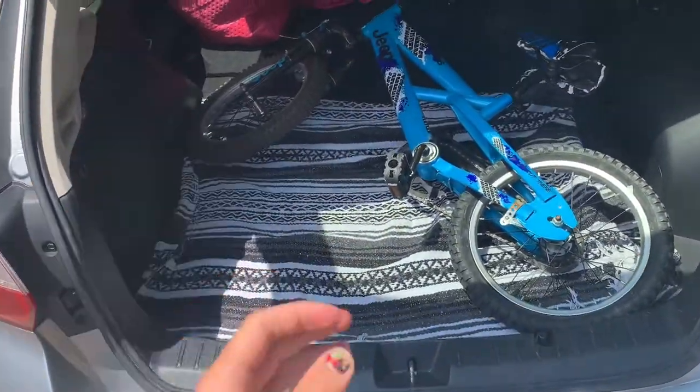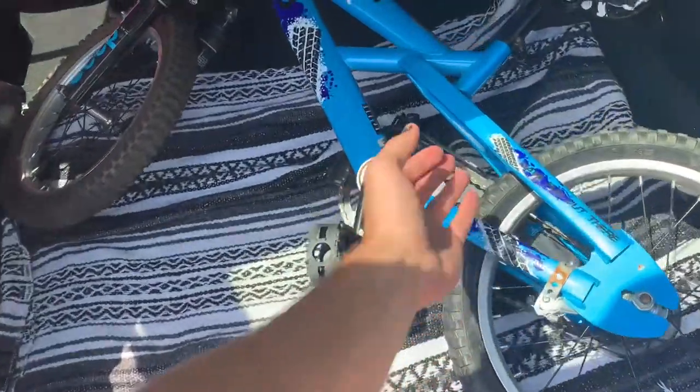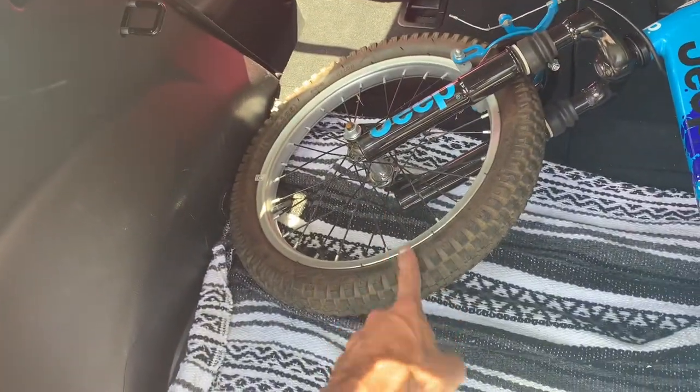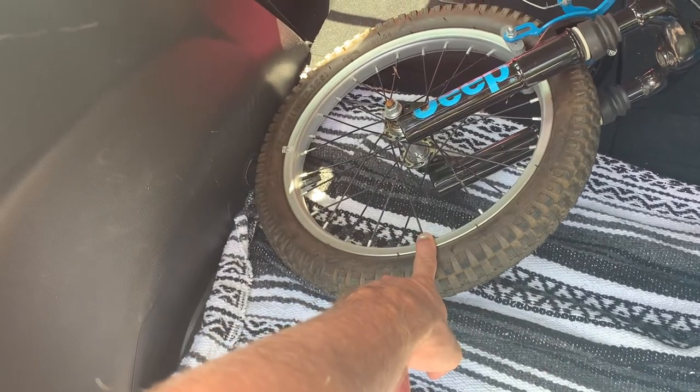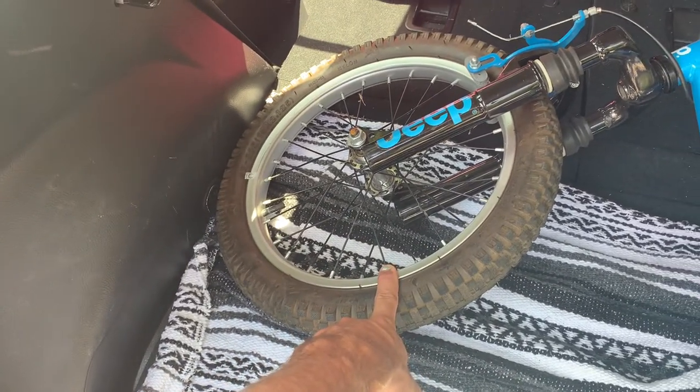So I kind of made an impulse decision to buy a kid's bike. I figured we could do something fun with this tire — I'm thinking like a gyroscope type vibe. We will get it unscrewed and I'll show you guys what I'm thinking in one second.